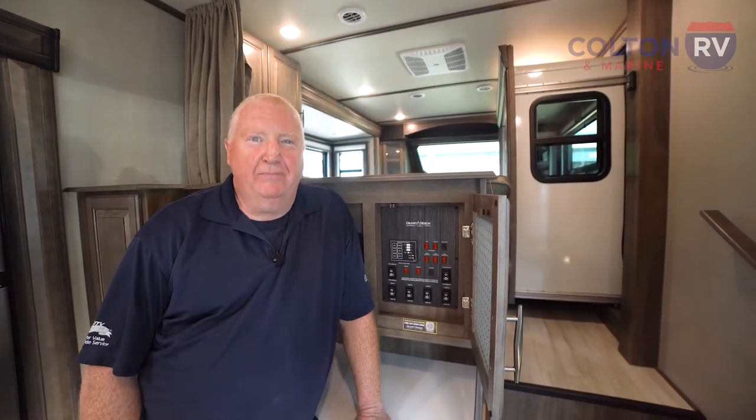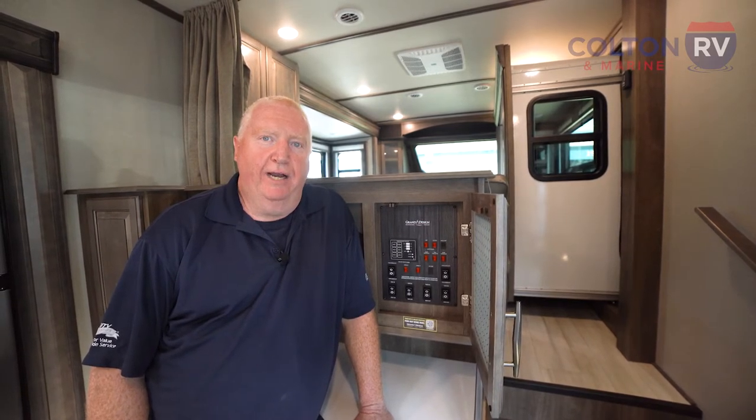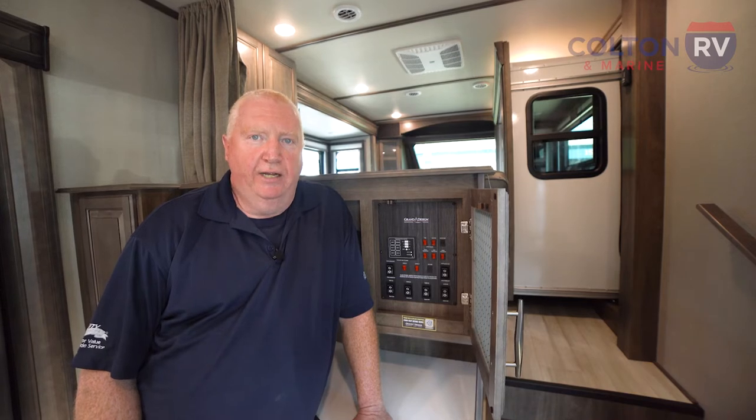Here we are inside a fifth wheel with Swintec slides. The Swintec slides do on occasion get out of sync and they'll need to be re-synced. What that'll indicate is when you start to move the slide out and it won't go, or it gets crooked, then you'll need to re-sync it.